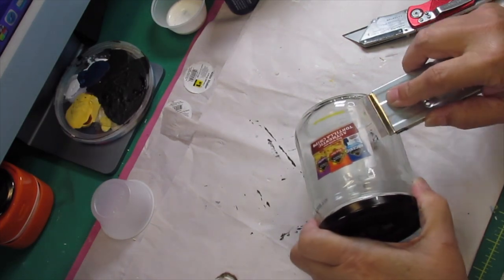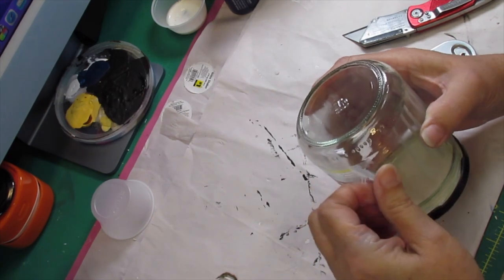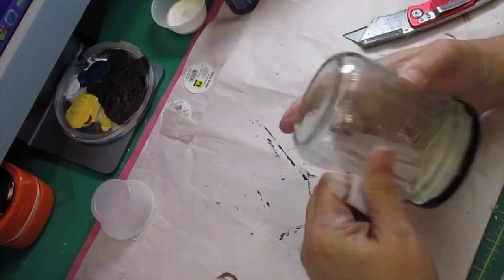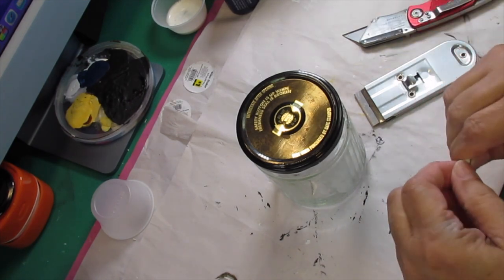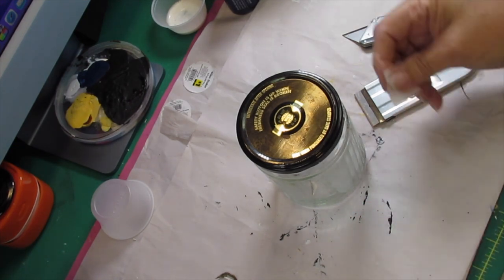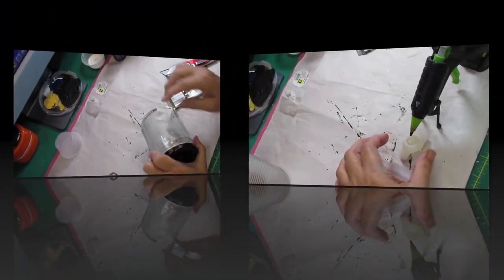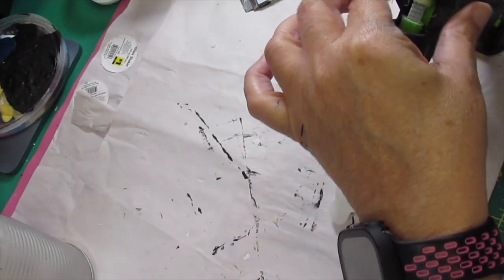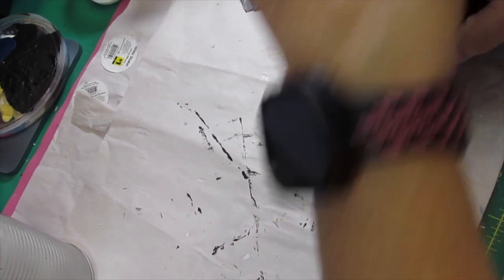I'm making sure I take off the labels. That scraper is really good to get the labels and the extra glue off, but be very careful that you don't cut yourself. Then go back and take alcohol and wipe the outside of that bottle — it'll start clearing off all of that excess glue.